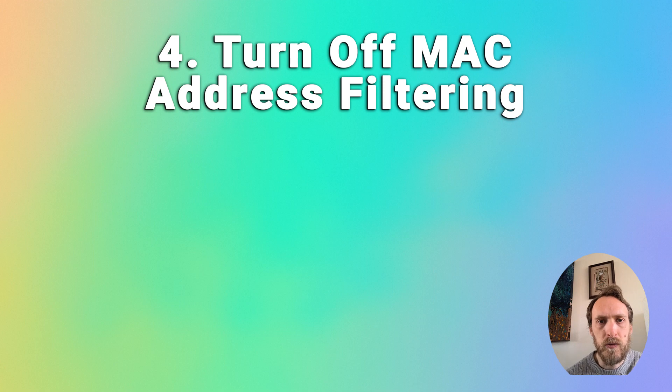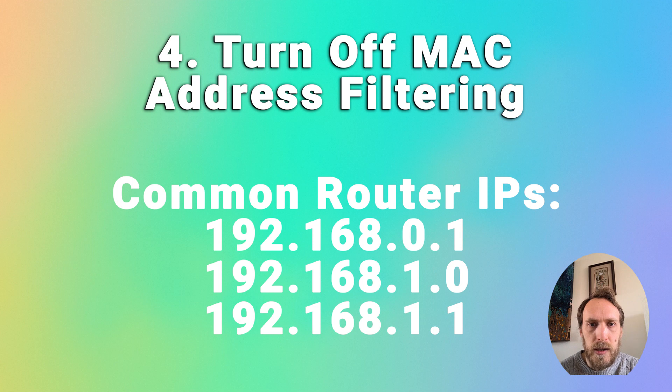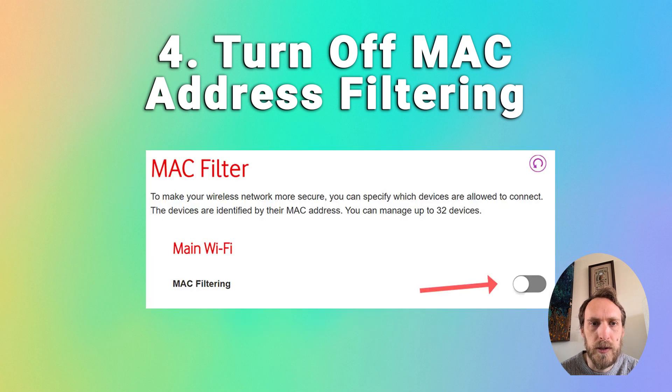For step four, you should check that your router is not set for MAC address filtering. MAC address filtering means that even if you've entered the password correctly, if you don't have the MAC address of your TV input into your router, it won't let you connect to the internet. Log in to the admin IP for your router — usually something like 192.168.1.1 — from a browser on your phone or computer, go to advanced or expert settings, find MAC filtering, and make sure it is switched off.